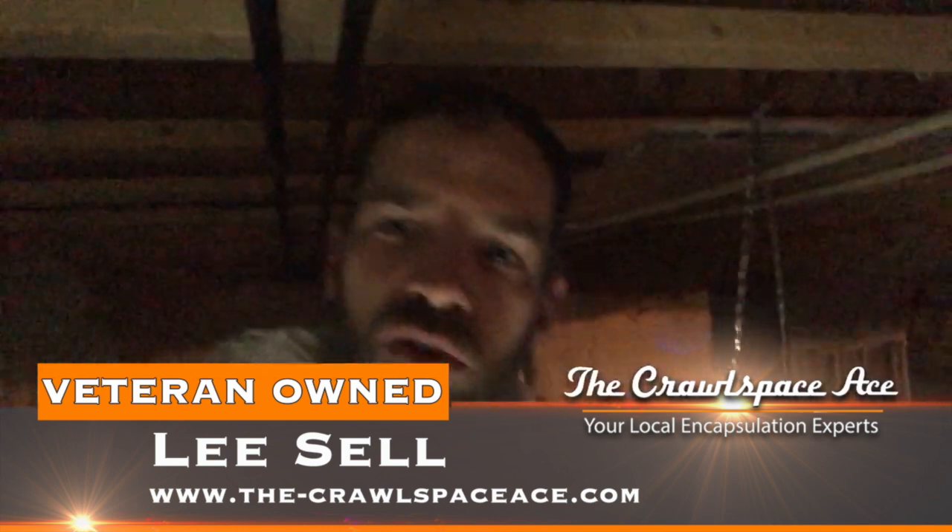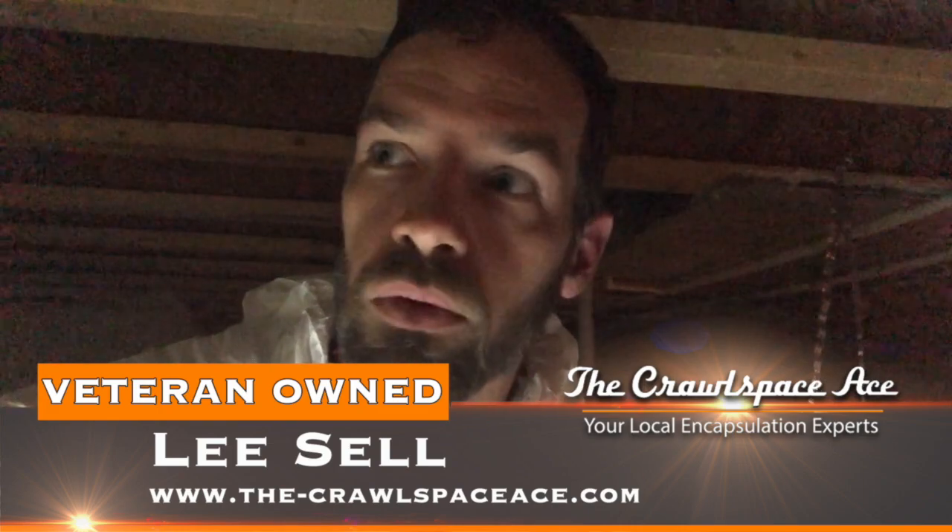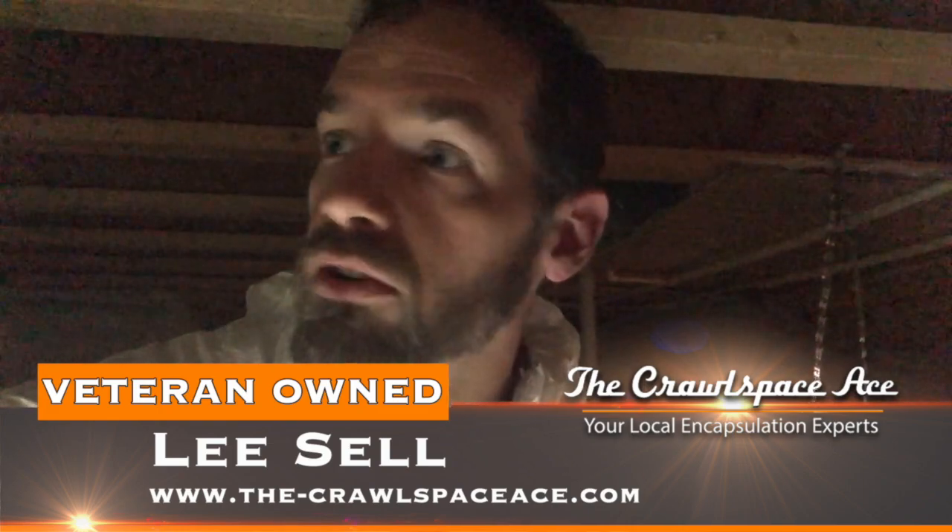Hey guys, Lee Sell here with the Crawlspace Ace, and today I'm under another house — about eight years old — with another one of these spray foam encapsulation jobs. If you've seen any of my videos on spray foam encapsulations, you know what I think of them, and this is just another prime example of how terrible these spray foam encapsulations are.